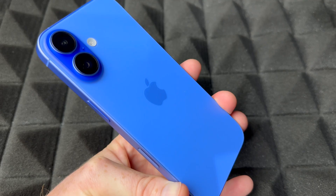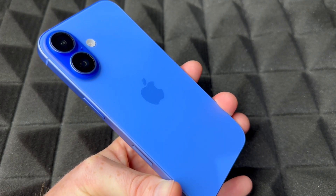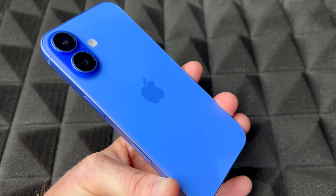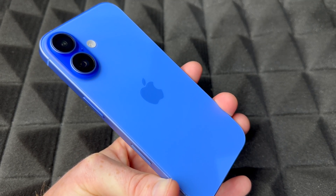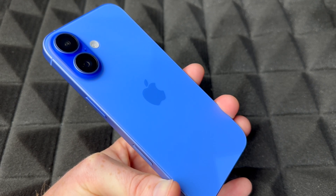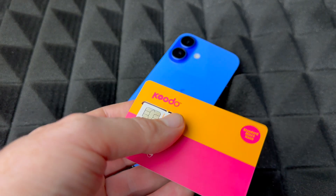Before you set up your phone, should you charge it? You shouldn't have to. If it came with zero battery, I would return it and exchange it for another one — they should always come with some battery. All the iPhones I've bought have come with more than 70 percent battery.